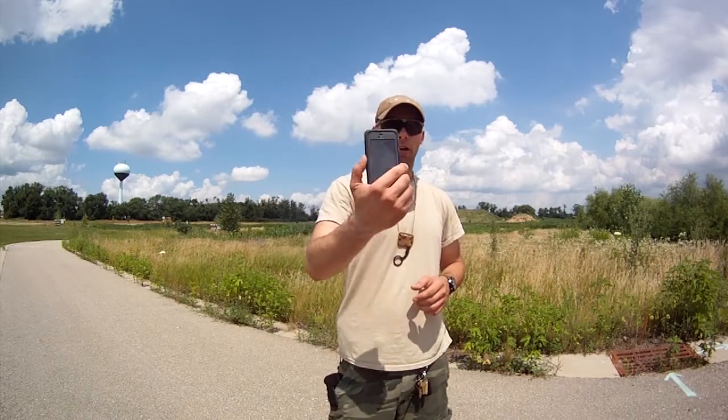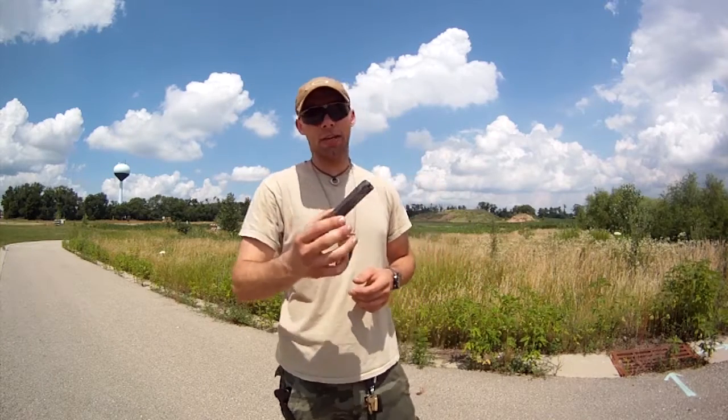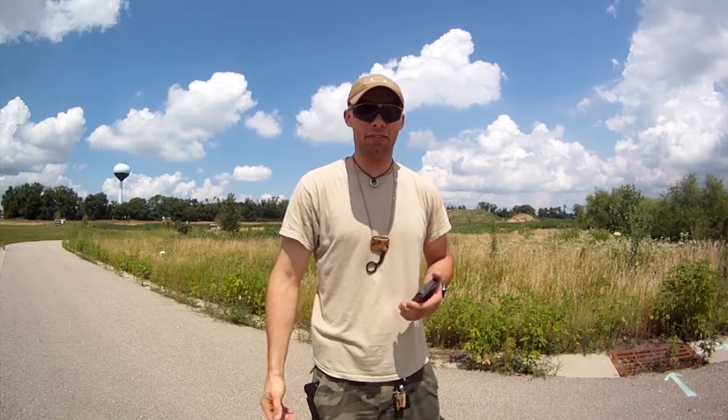Hey, what's up guys, we're Tech Hawks, and today we're gonna be taking a look at the OtterBox Armor Series. This is an incredibly rugged case — they claim it's dustproof, waterproof, and shockproof, so let's see how it actually holds up.